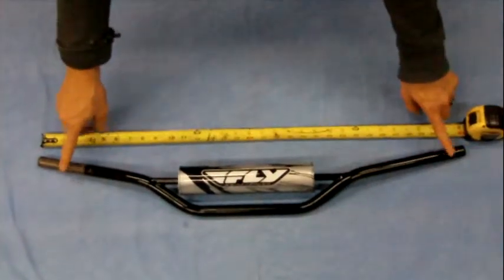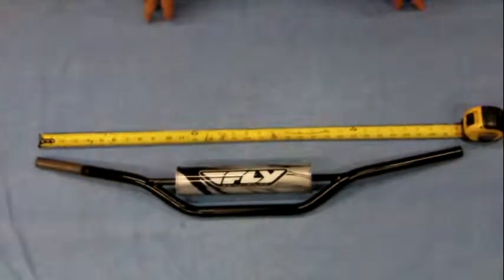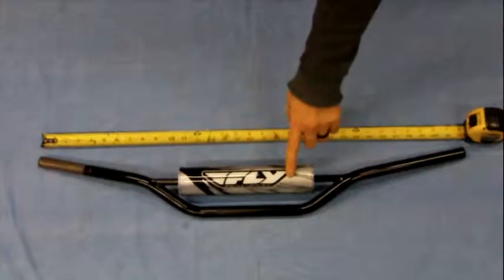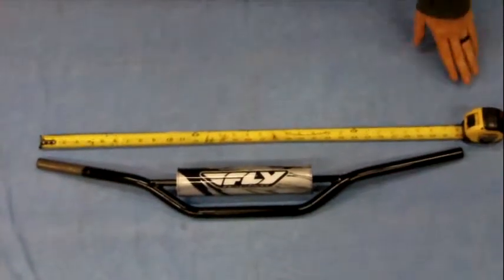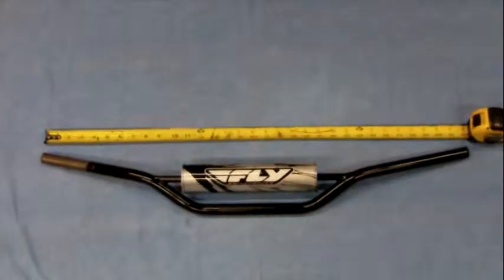They're seven-eighths bars, so these will work on any of your bikes with seven-eighths inch controls. It's an inexpensive bar and will work well if you're doing a street tracker or scrambler style build.